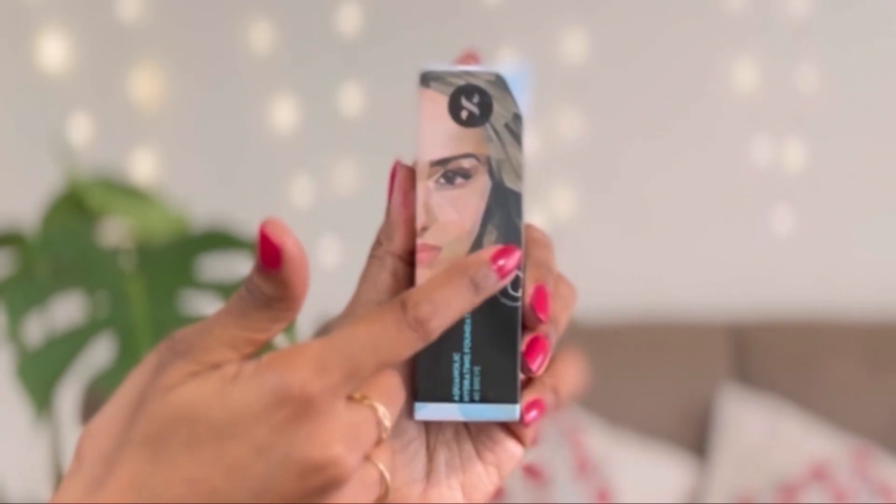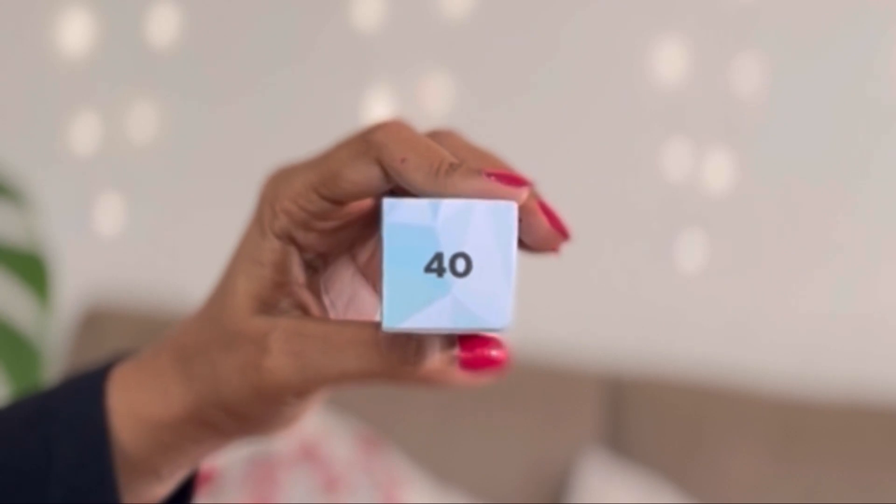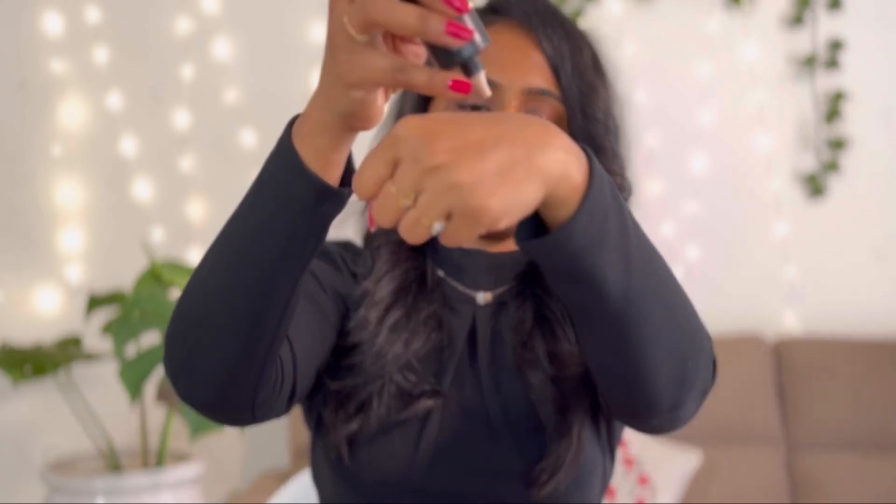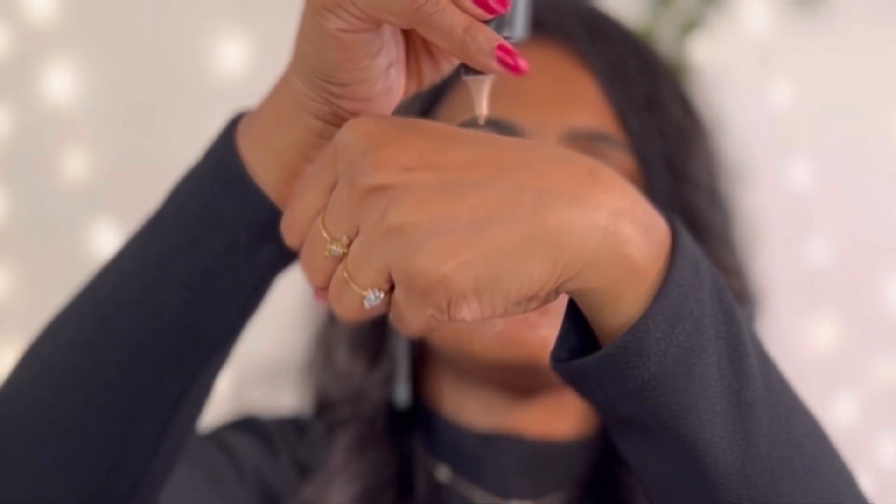The outer packaging is a standard black and blue graphic packaging representing the Aquaholic range, with the branding, shade name, and ingredients listed. Inside the packaging you get a plastic tube with the foundation. When you open the cap there is a nozzle through which you can release the product. This foundation retails for ₹899, comes in 10 shades, and you get 30 ml of product.